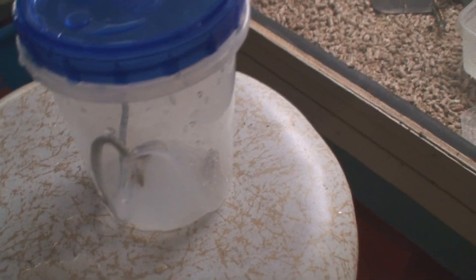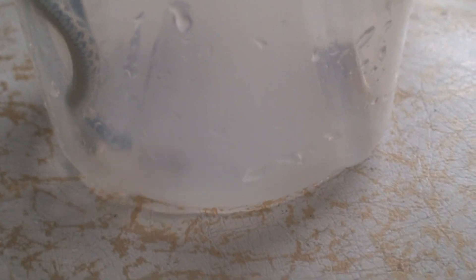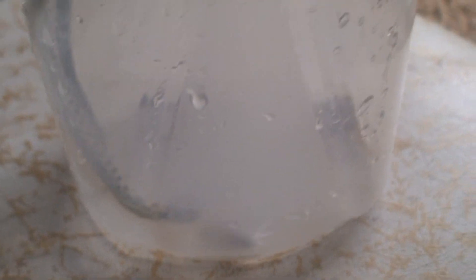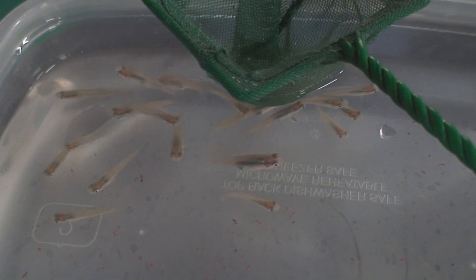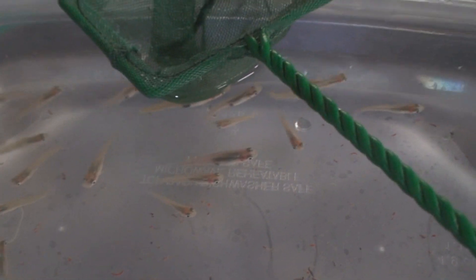So as you can see, this feeding response worked pretty well for this one. The other one is still not interested, and that's not unusual — they're not all on the same clock and don't show the same interest. Sometimes you just have to be patient with them and give them another try. Most of the time these guppies will live a good 24 to 36 hours in a little container like this, and even if they do pass away they can still be used.